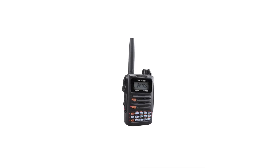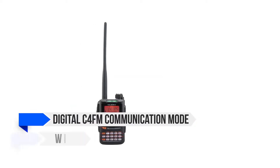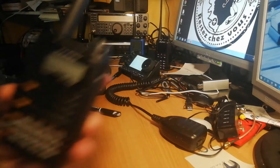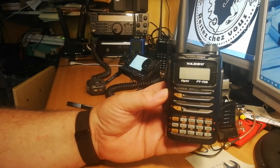The Yaesu FT-70DR is one of the cheaper models on offer from the brand, yet it sports some of the most sought-after features from Yaesu, including the digital C4FM communication mode and WIRES-X. However, both these modes are in basic form. You get a taste of their capabilities, but don't quite get to enjoy them to the fullest. I suppose that's the price to pay for picking the low-cost model.